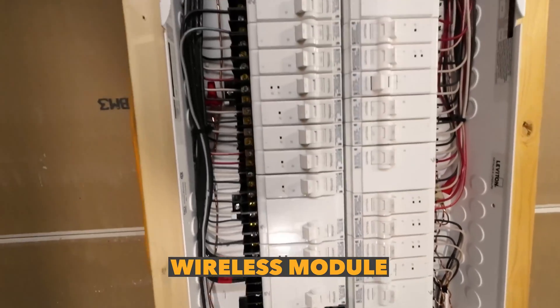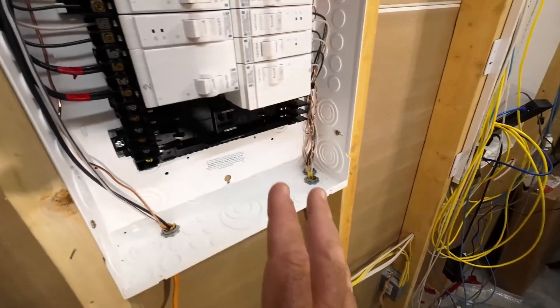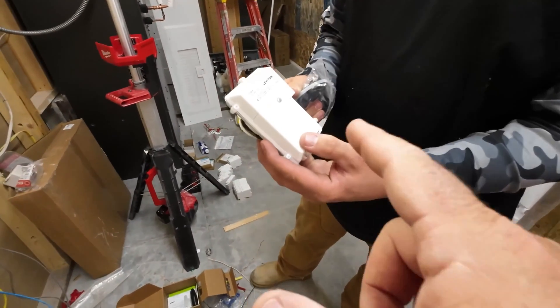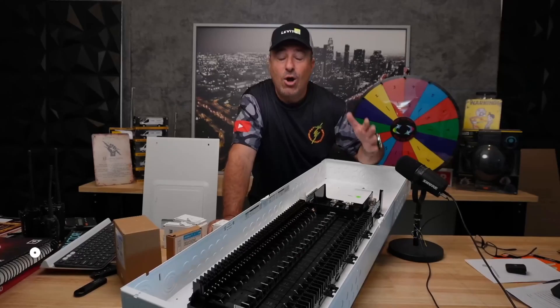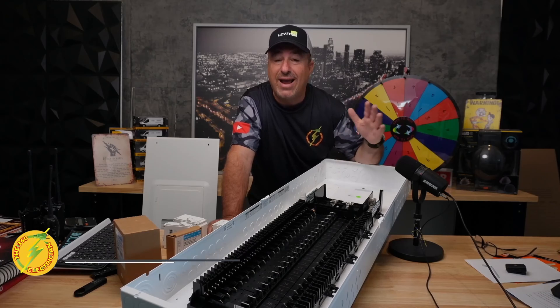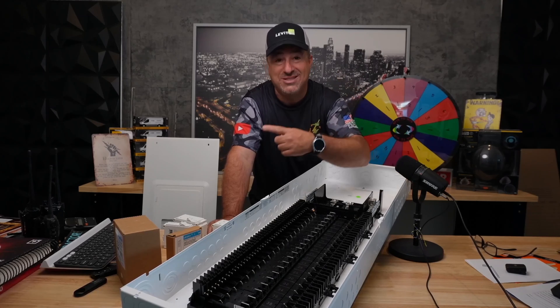I think I'm ready to put the wireless module in here. They're going to get a module that actually bolts right onto the panel — they sent us the wired version, which gets wired into a separate breaker. I won't be doing a review video on that quite yet because it's going to take me some time to set up the app, but I will do a follow-up video. I'm going to get it on my smartphone and show you everything it does. Or click the link below and go straight to Leviton's website. Leviton, thanks again for this panel. Steve, thank you for the code. Guys, thank you for installing it. If you're not subscribed, hit that subscribe button to get more tips, tricks, and how to level up as an electrician in the trade.